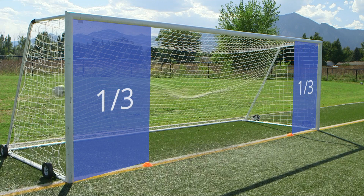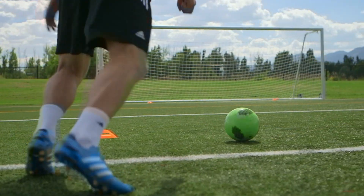Place the cone about a yard in from each post to section off the goal into thirds. The two corners will be your targets.